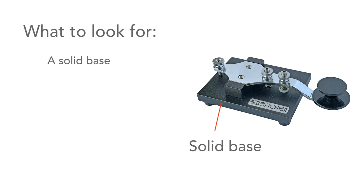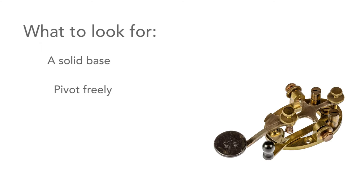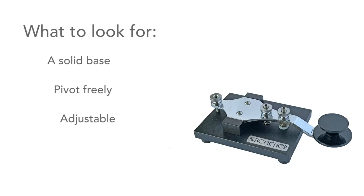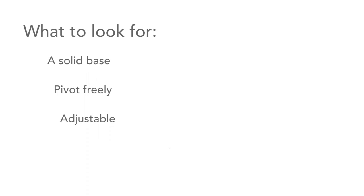Very often if you're buying a new Morse key, if you can go and try it out that is great, but that's not always possible. A solid base is always a good start - if it's heavy and solid then it won't move around so much when it's being used. Some even have holes so they can be screwed down to a desk or table. The key should also pivot freely - a good bearing is always a help. The gap and spring tension should both be properly adjustable. Some keys, like our low-end key, have very little adjustment so you can't get it right.